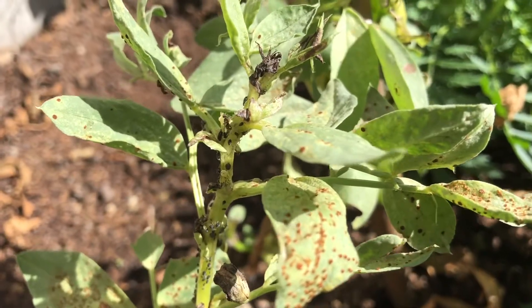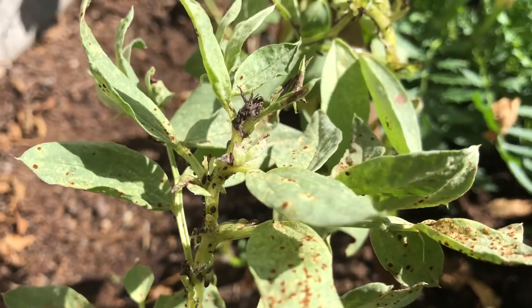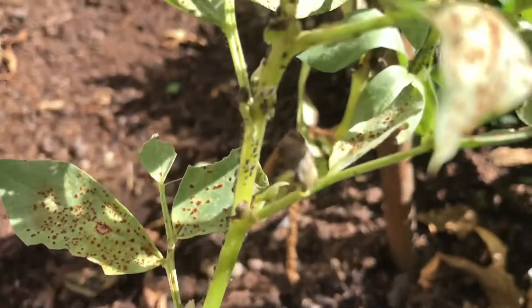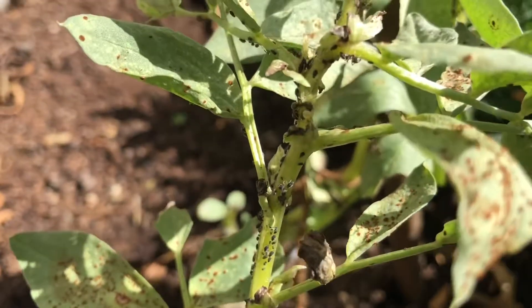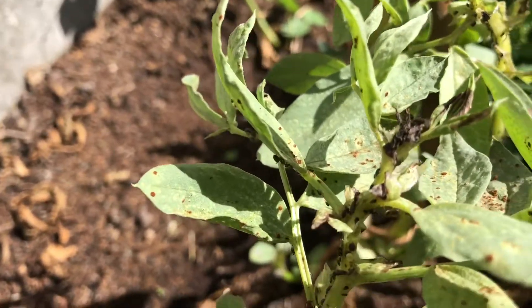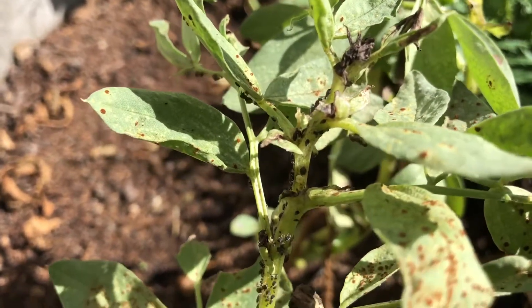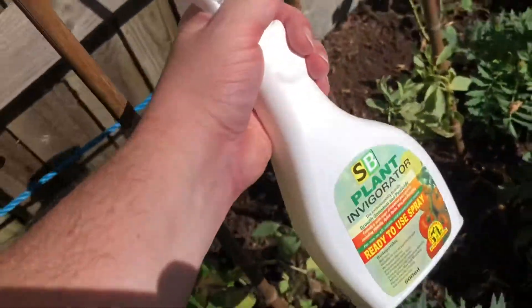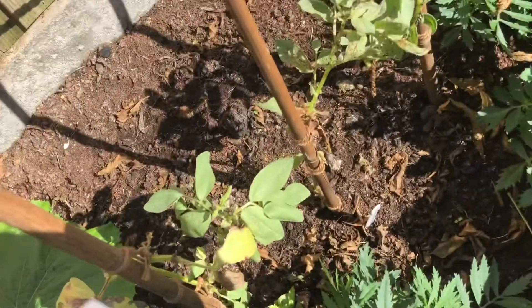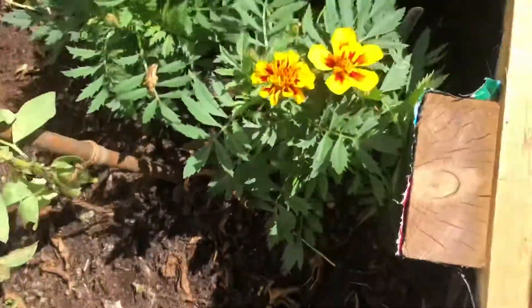I've got some very sickly broad beans — you can see there are ants on it. The ants are farming the aphids, actually protecting them from predators so they can get the excretions from the aphids. All I'm going to do is take my bottle of washing up liquid solution, give it a good shake.